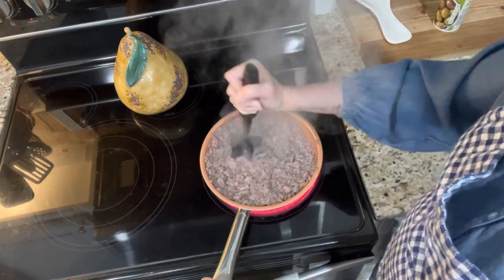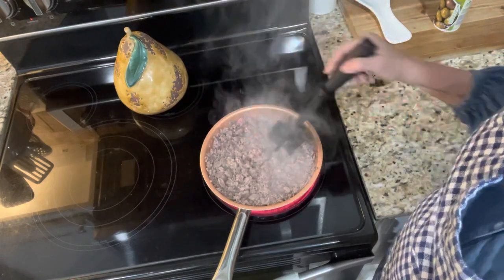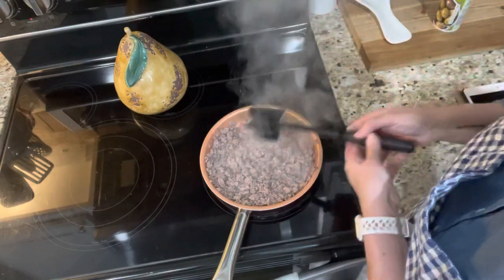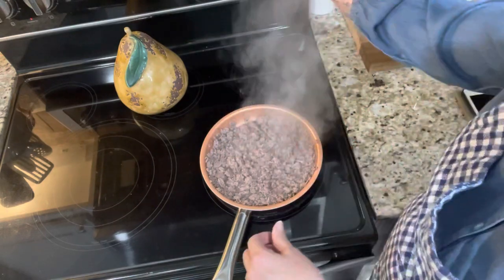I'm gonna let this finish up on low, let my dogs in. While that's finishing up, let's talk about a habit loop.